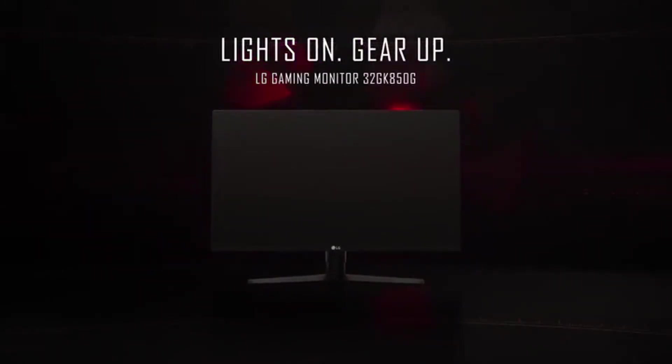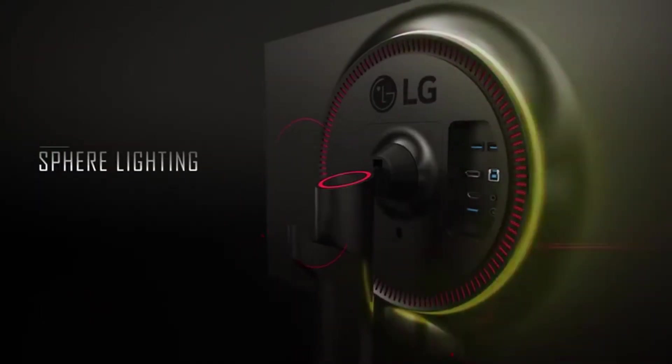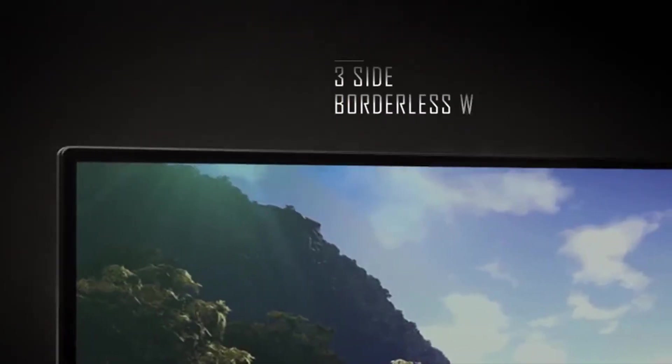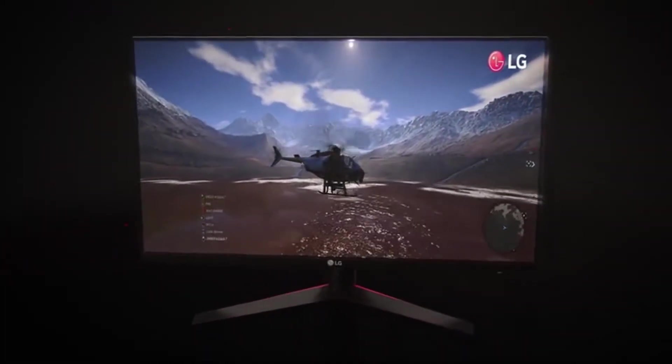So what does G-Sync mean? You've undoubtedly seen gaming monitors proudly display that they're G-Sync ready or G-Sync compliant. G-Sync is the adaptive sync technology of Nvidia, which drops dedicated silicon into a monitor to minimize screen tearing and stuttering display. I have prepared this video guide for the best G-Sync gaming monitor to give you the ins and outs to help you make the right choice.